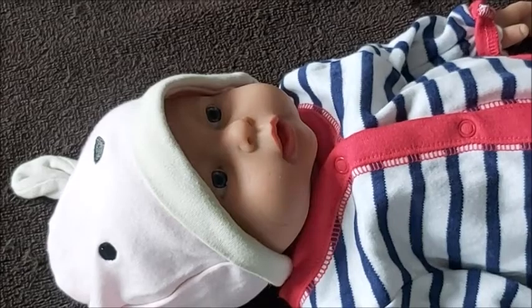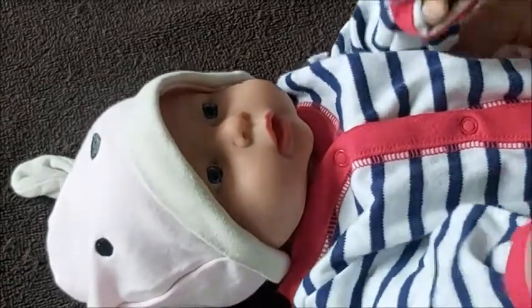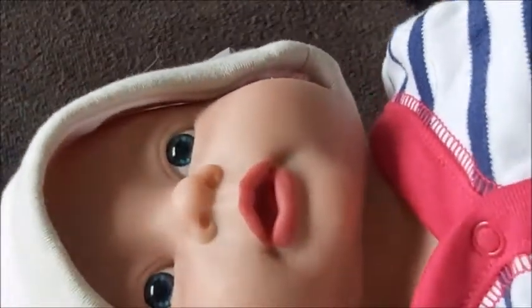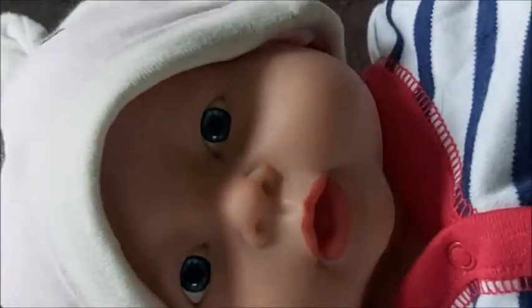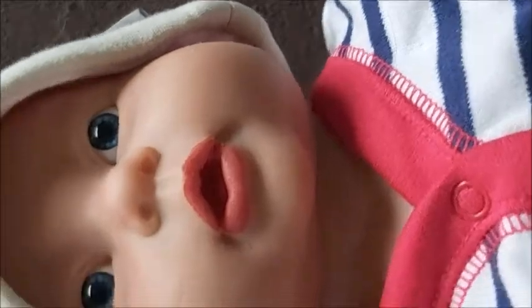Hey guys, I'm here to show you — I'm not sure how red her lips look on camera — but this is a Vollance baby. You can see she's super cute, but her lips are painted super red.